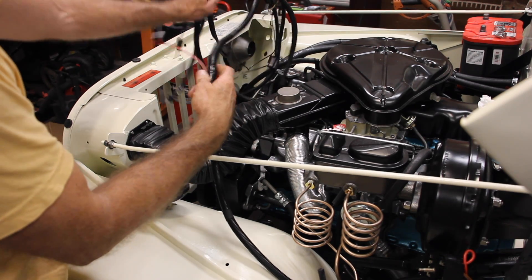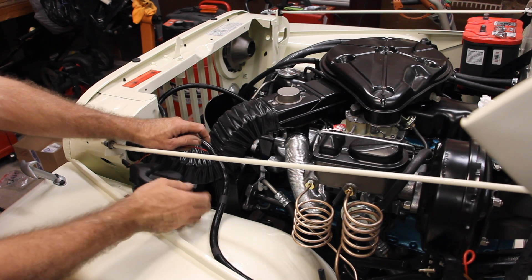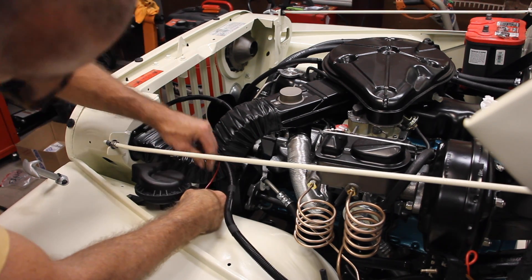Next in line is this red wire — this red wire with white tracer connects to the single port underneath the horn.